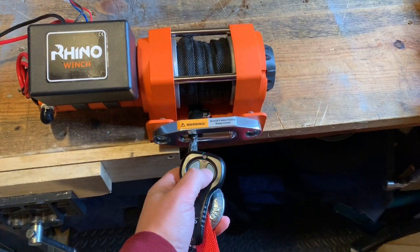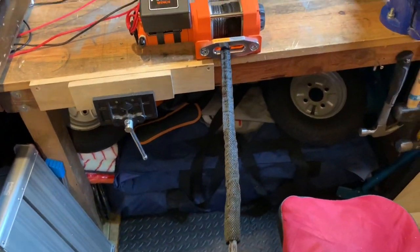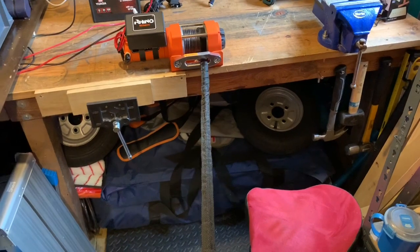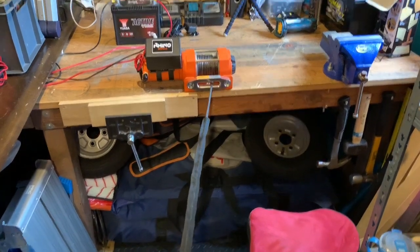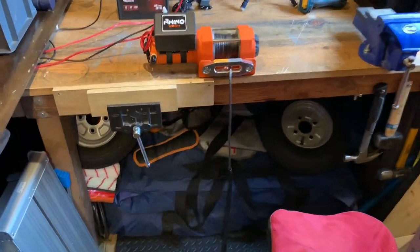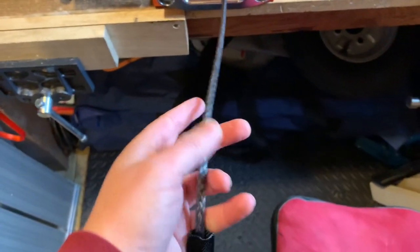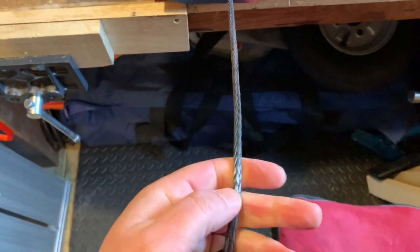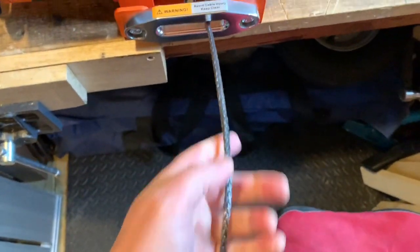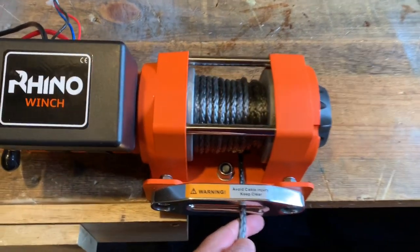I'm going to feed it out. As you can see there's a nylon protective shroud around the first meter and a half, and then you can see the Dacron cable or whatever it is. It's soft — much easier and safer to use than steel cable. You can see it loaded on the drum there, very neat.